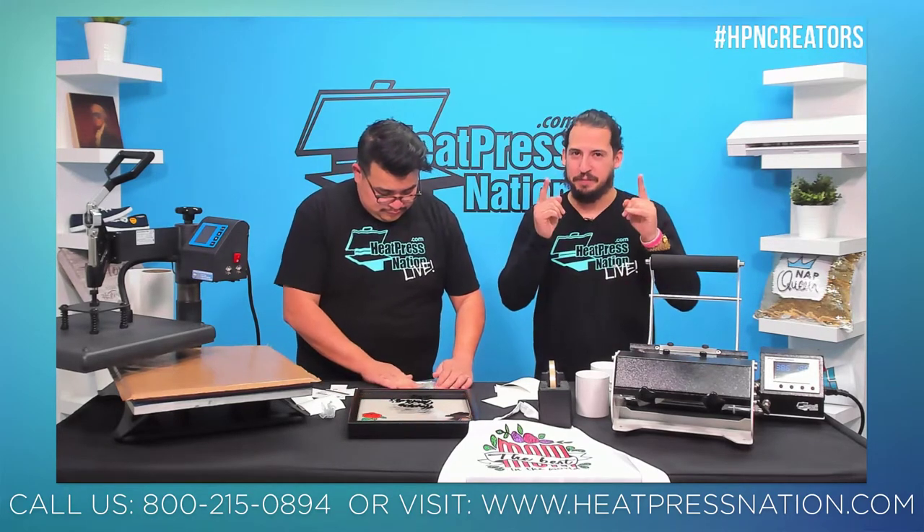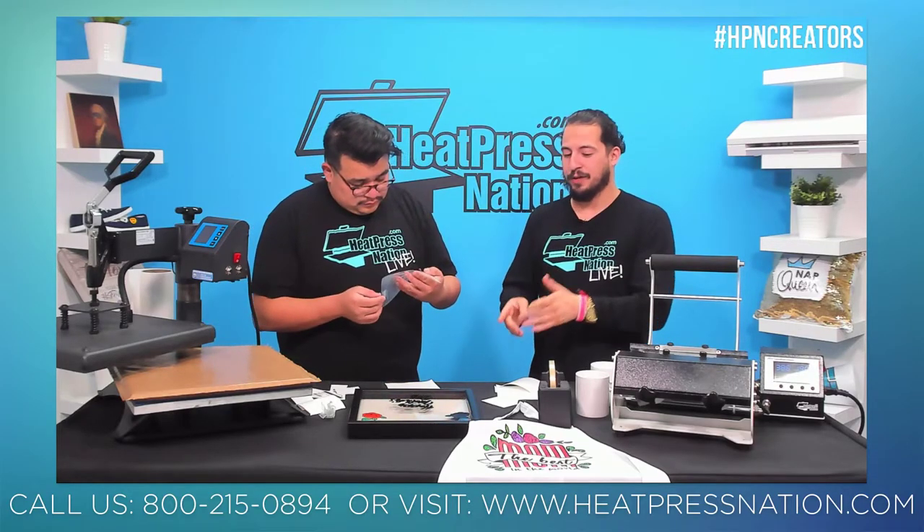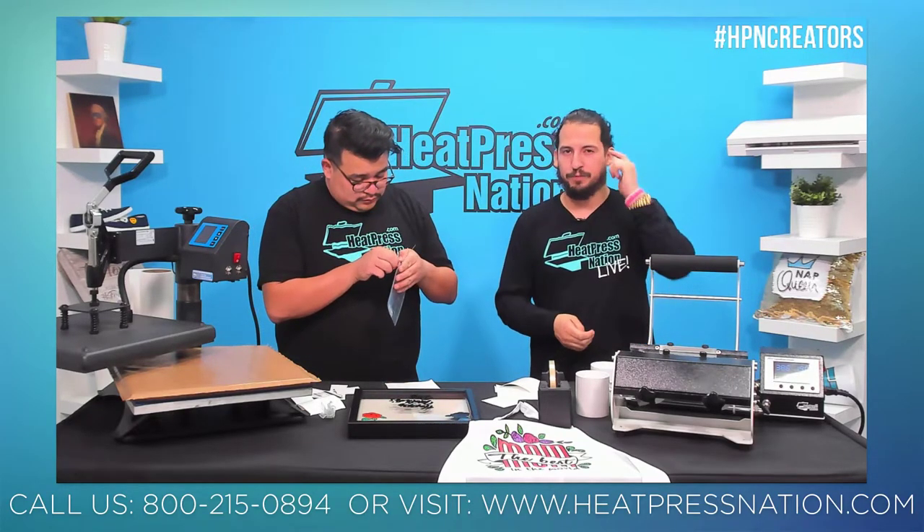Important note: Caesar Easy PSV and Caesar Adhesive are not the same product. Caesar Adhesive is actually an HTV product. When ordering, make sure you're selecting Caesar Easy PSV — you'll know it's the right product because you can select the color, finish, and size. Caesar Easy PSV comes in different finishes, adhesion levels — permanent and removable — so you don't accidentally strip paint or damage surfaces.